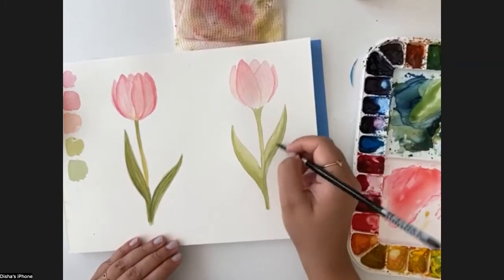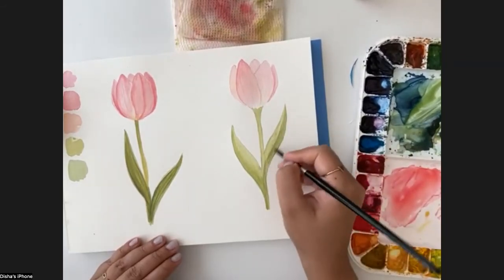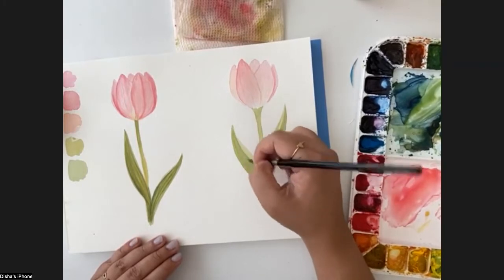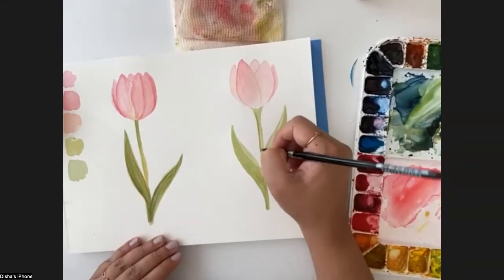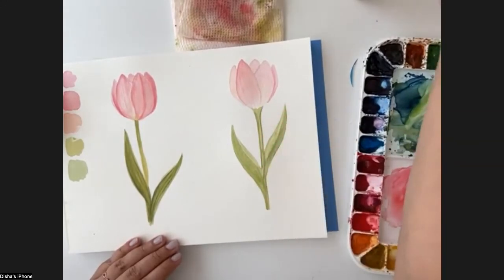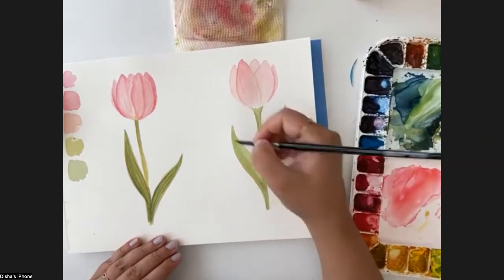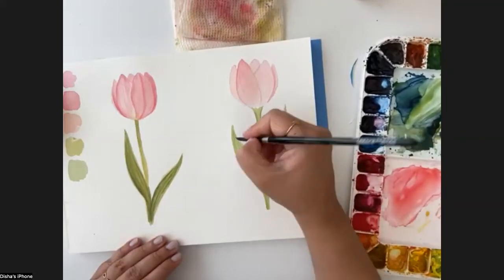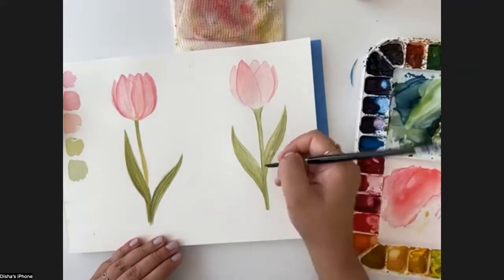Even I try to switch to Procreate for my illustrations sometimes, but honestly I don't really enjoy it as much as traditional work. You can tell looking at a piece whether it was made with a digital tool or made by hand. The feel you get with a traditional medium you cannot get with digital tools - that's for sure. I'm randomly making streaks, sometimes taking darker tones of green and sometimes lighter. Now I'm just rubbing this dry brush to make that texture on the leaves.